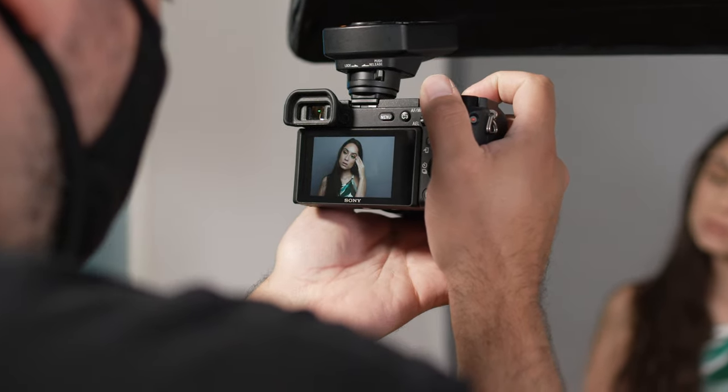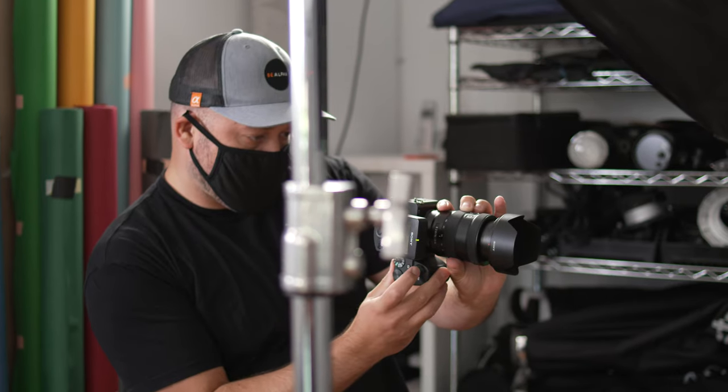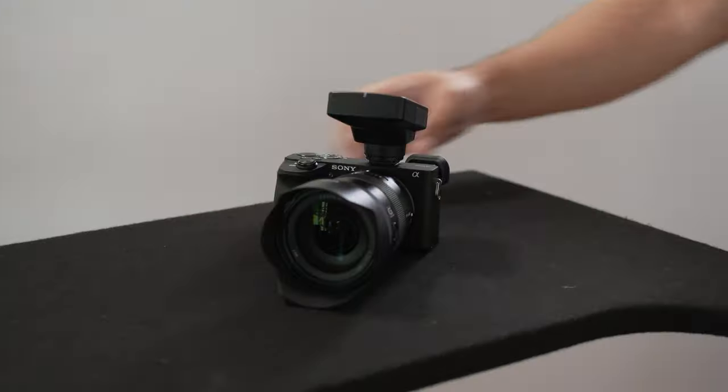I'm going to give you three variations to this setup that you can use to quickly change up the look of your lighting. Before we dig into that, let me walk you through everything that I'm using.